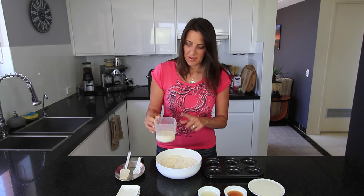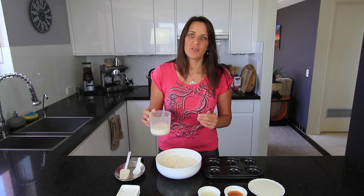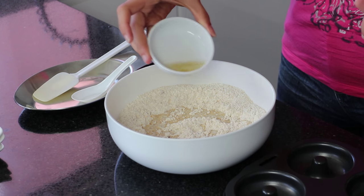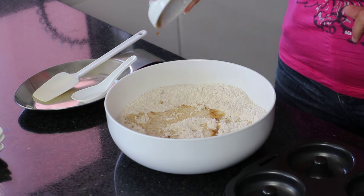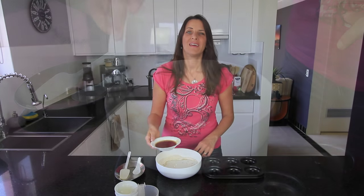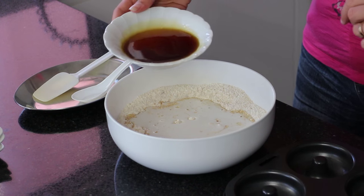For the liquid ingredients I'm adding half a cup of almond milk, but you could use any plant-based milk you prefer. To this mixture I'm also adding one teaspoon of apple cider vinegar, one teaspoon of vanilla extract, three quarters of a cup of coconut milk, and finally one quarter of a cup of maple syrup. Now give this mixture a good stir through.